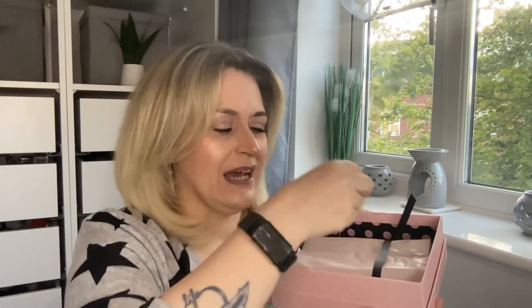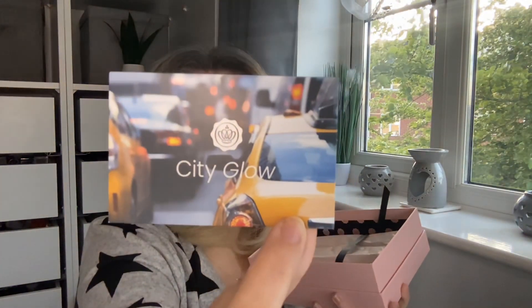This is what the inside of the box looks like. We don't get a physical edit card — we get this card with a QR code on it, it's a digital edit card. This month's edit is called City Glow. Let's get to scanning the code so we can get the information on the products.